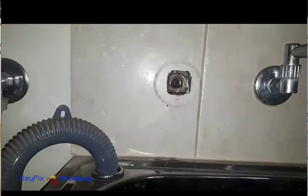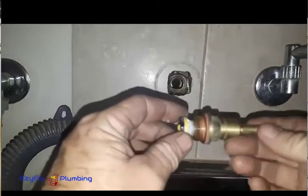You might get a little bit of water out of here — it's always going to happen. Tap washer, jumper valve, whatever you want to call it. This is how I service a spindle.